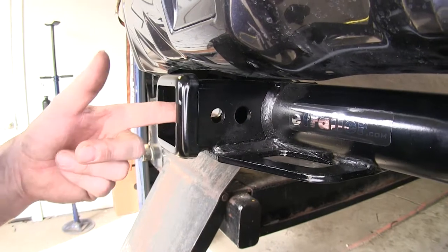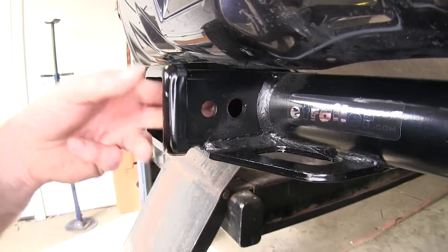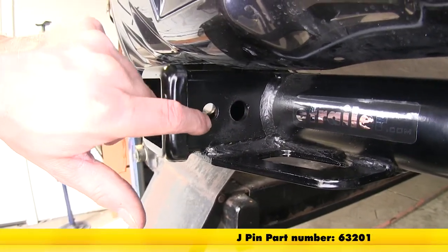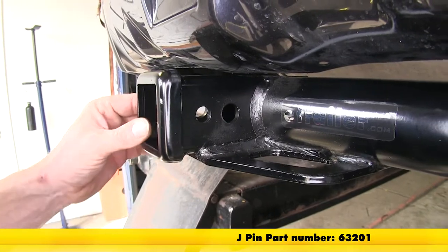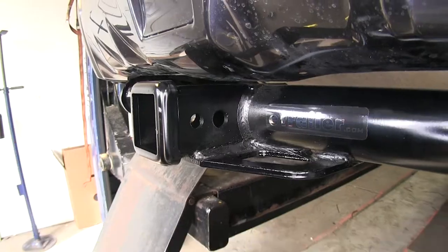Looking at the side of the hitch, notice there are two holes. The larger one is a 5/8-inch diameter, which uses your hitch pin or your favorite locking hitch pin. The smaller hole is designed to work with the J-pin stabilization device, which you can use to stabilize anything that goes in your hitch but doesn't have its own anti-rattle device.